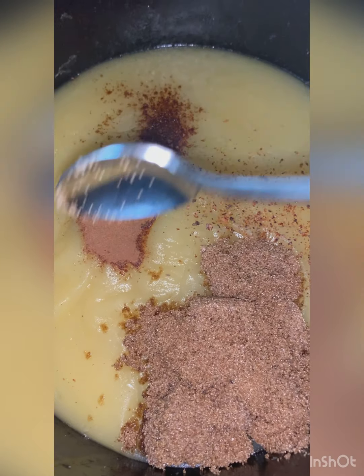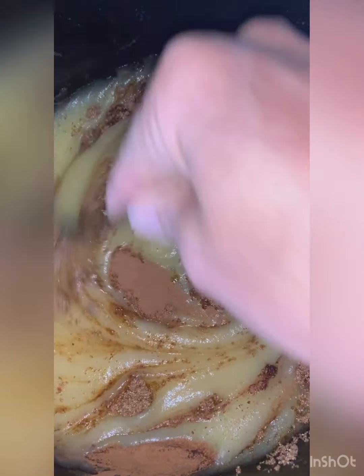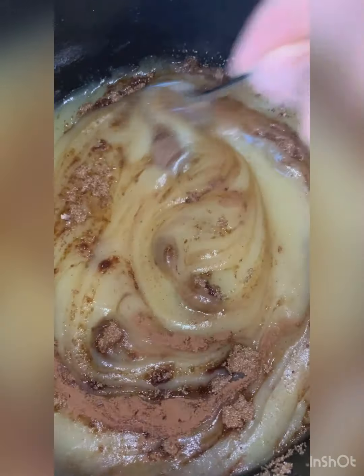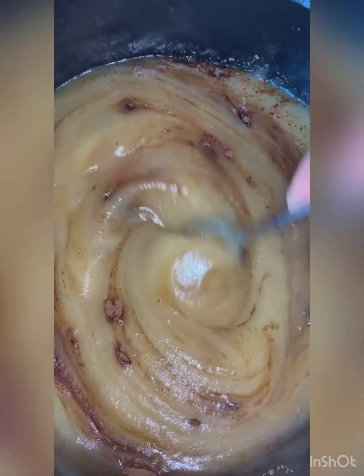That ended up really, really smooth. Cloves, cinnamon, fresh-ground nutmeg, brown sugar. So now we're just going to simmer this until it cooks down and gets really thick.